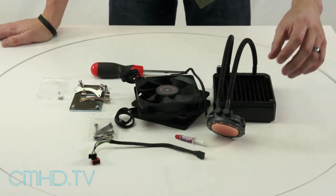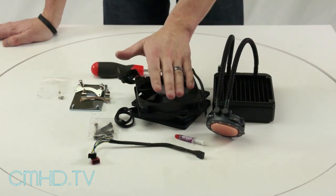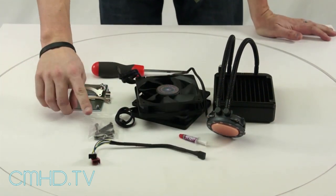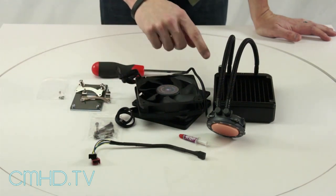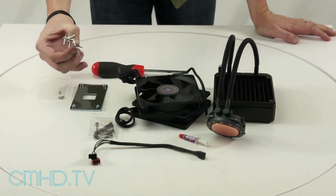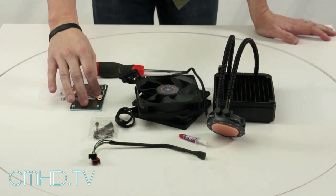For this installation we're going to use the Sidon pump with the radiator attached, the two fans, the included thermal compound, the Y splitter for your fans' PWM control, and the screws to install the fans onto the radiator. Here are the hardware brackets that you install with these little tiny screws onto the pump, and this is the AMD backplate.